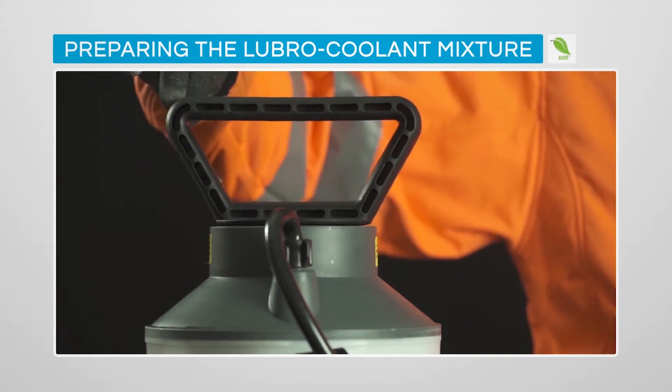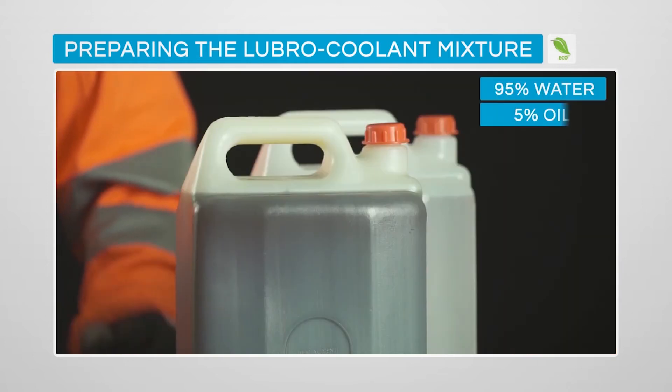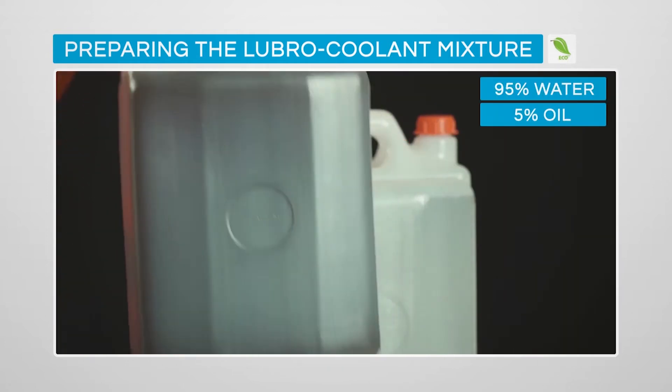The Lubro coolant system consists of a pressurised tank with a mixture of water, 95%, and Lubro coolant oil, 5%.